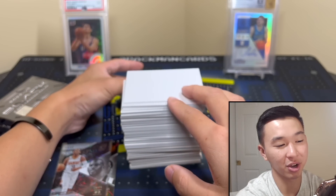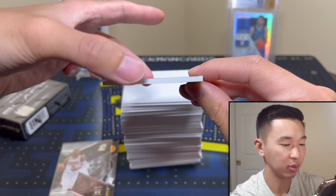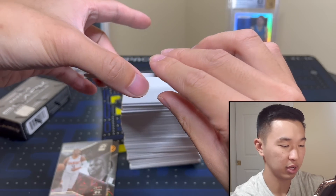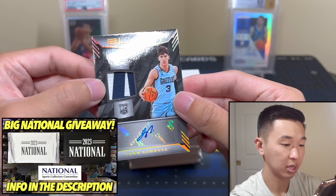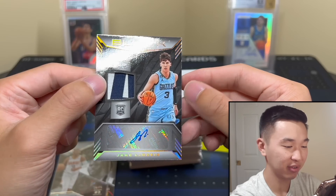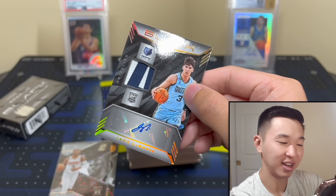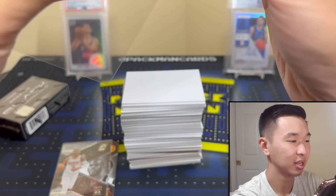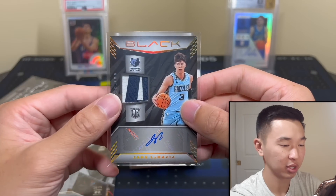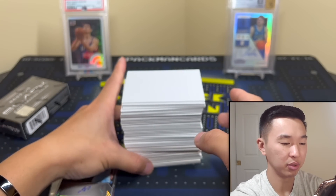The auto looks thicker — they're all thick in this product — but maybe it's a patch version. Here's our autograph and it looks like a patch version, let's see... I'll take that! Jake Grids to 5 — covering the numbering for a second there — one of the inscription kings. I'll absolutely take it. That does it for box one.